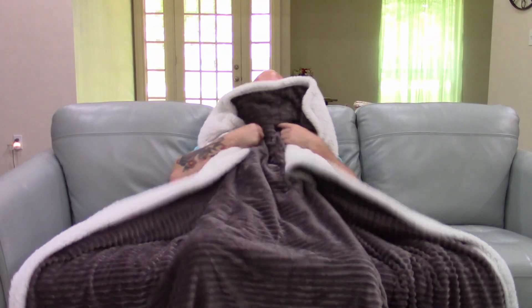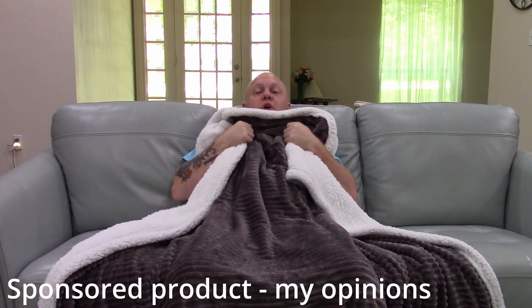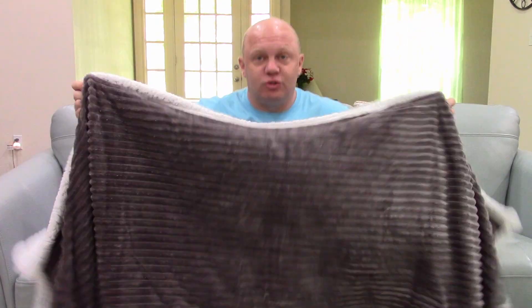Oh my goodness. This blanket literally turns you into a human plushie, okay? This thing is great and it's big. You could use this as a top cover probably on a queen size bed, and it is thick and super warm.